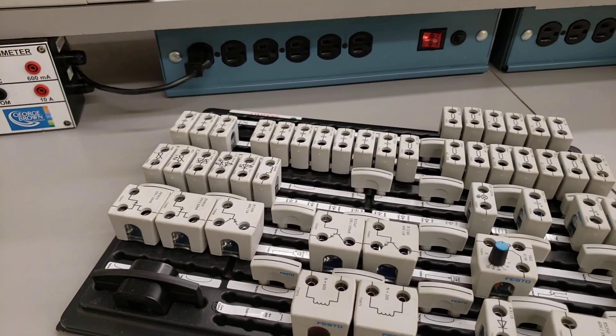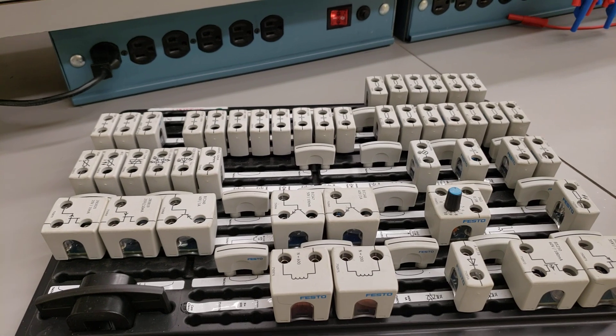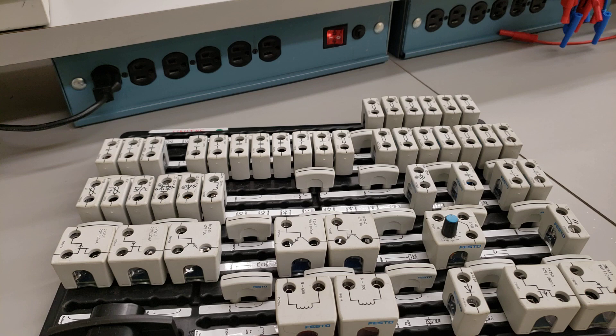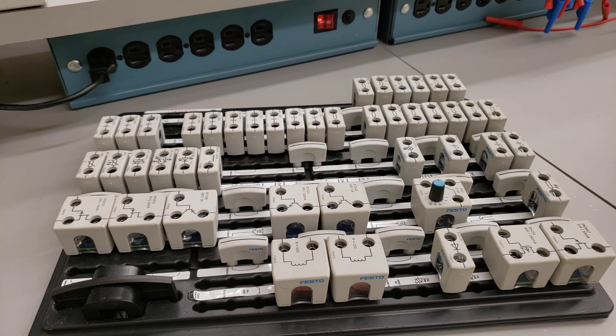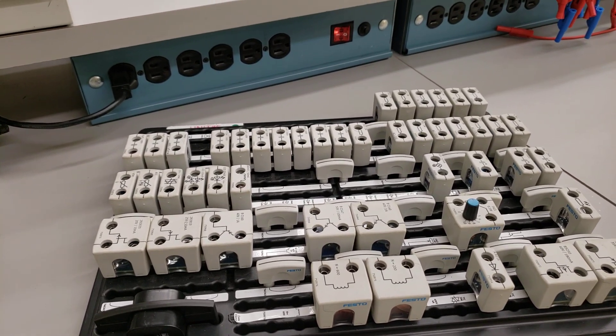Here we can see that there are transistors and SCRs and diodes and capacitors — all various components that we can wire together to create really cool circuits. In intermediate, you are basically building up a power supply. In basic, you're learning the basics on diodes and transistors.